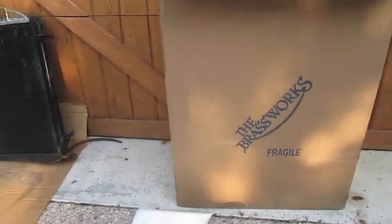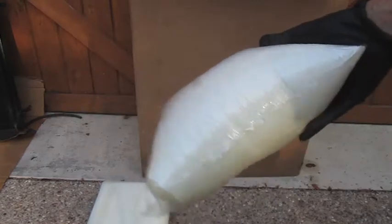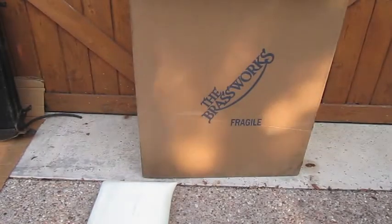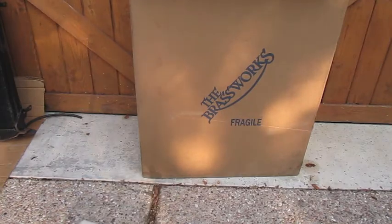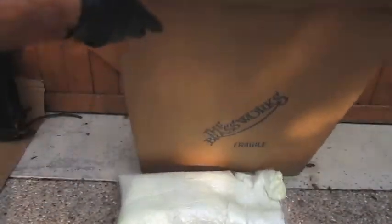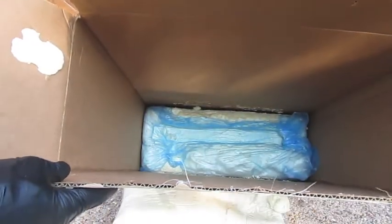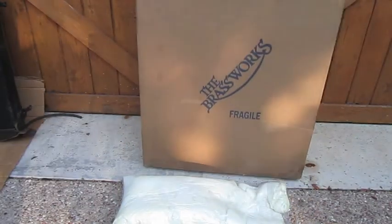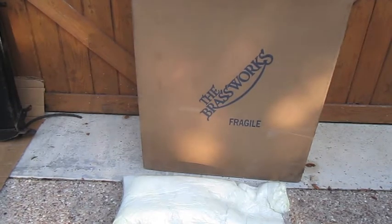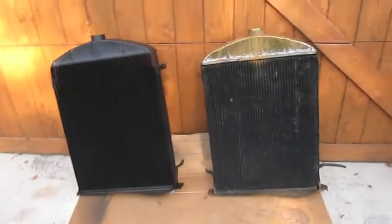This is the box it came in and it was packaged very well. They use plastic bags filled with an expandable soft foam material, and they set the radiator in the box with this protective stuff around it so it's very protected in shipping. It was well protected when it reached my house — good job on their part.